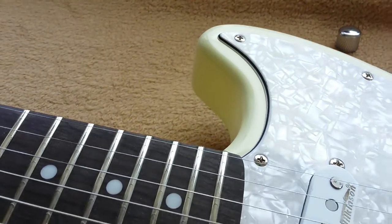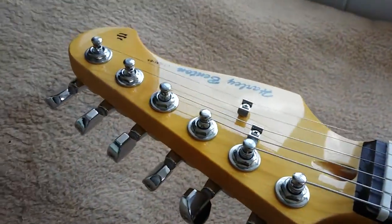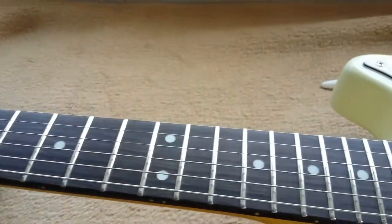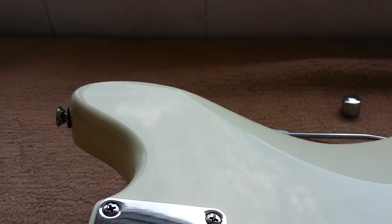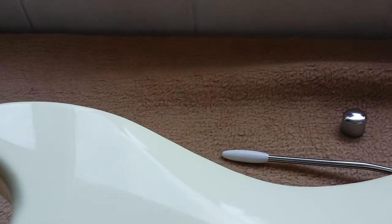I have not seen one problem with the paintwork — it's very well done. This should be very acceptable on something up to maybe a thousand pounds, dollars, or euros. Over to the back: nothing wrong at all with the paintwork. I have yet to find anything wrong.